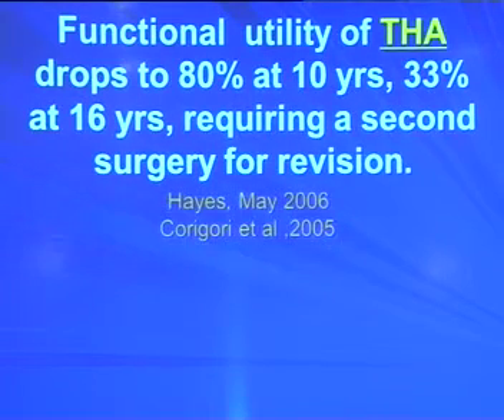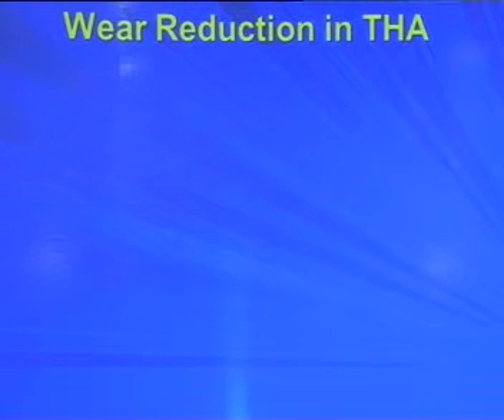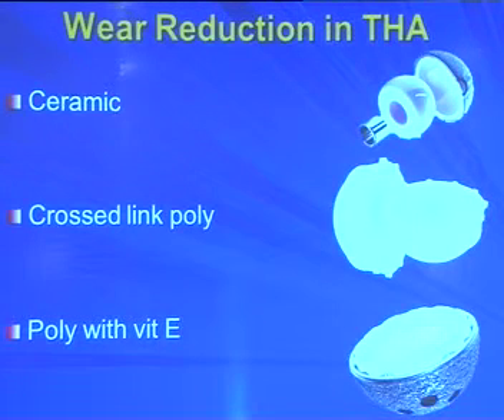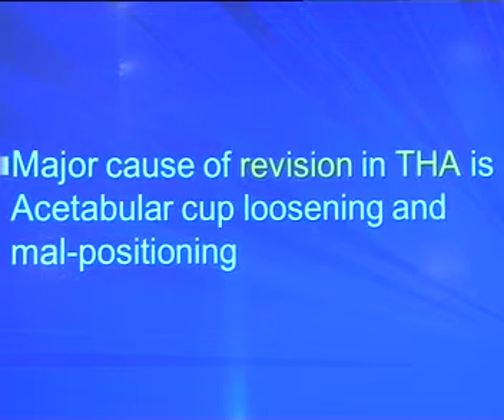To reduce the wear rate, people have proposed ceramic-on-ceramic or ceramic-on-poly, cross-linked poly, or poly with high vitamin E — but at what cost? They are not cheap, not everybody can afford it, and they require expertise with a very steep learning curve. We also know that the major cause of failure or revision in THR is mostly at the acetabular level, due to cup loosening or malpositioning. To address this, I am presenting a modification of the bipolar replacement.